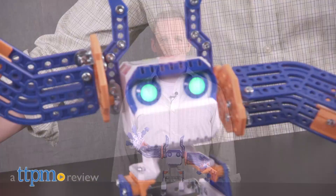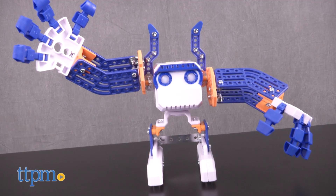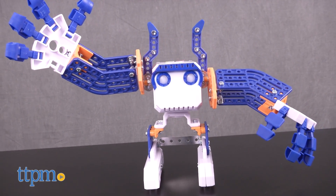Build and operate your very own robot. Hi, I'm James for TTPM, and this is the Micronoid Basher, part of the Meccano Maker System by Meccano Tech.